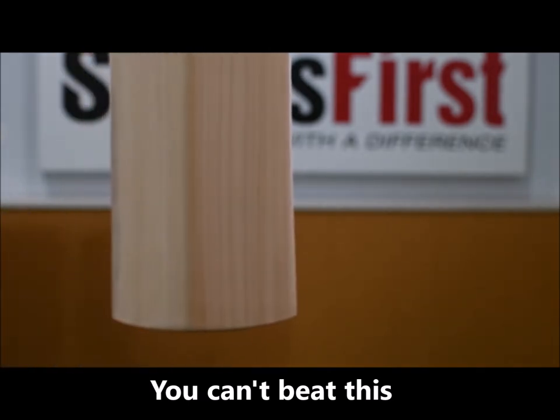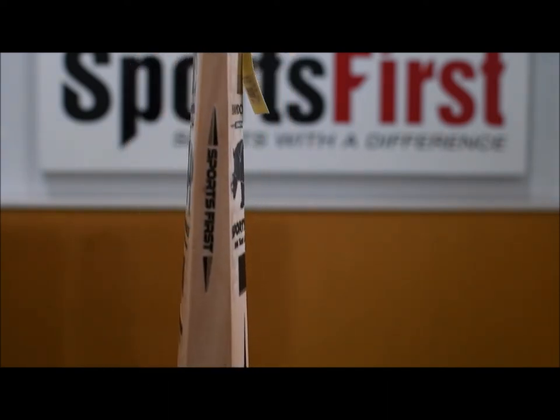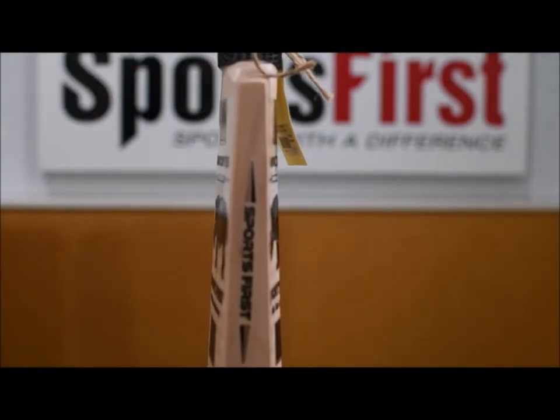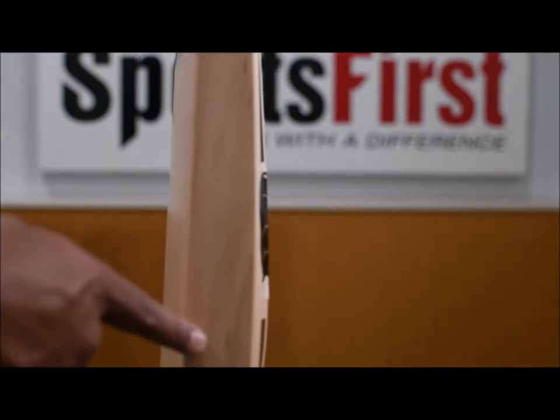The toe is semi-round there as well so you'll have no problem sliding in those quick singles. In terms of the actual profile, once again, magnificent job. There's 20 mil edges on the shoulders there so your bat's less likely to get damaged. In terms of the max edge size, 40 mils, and the toe is huge as well — 30 mils there as well.